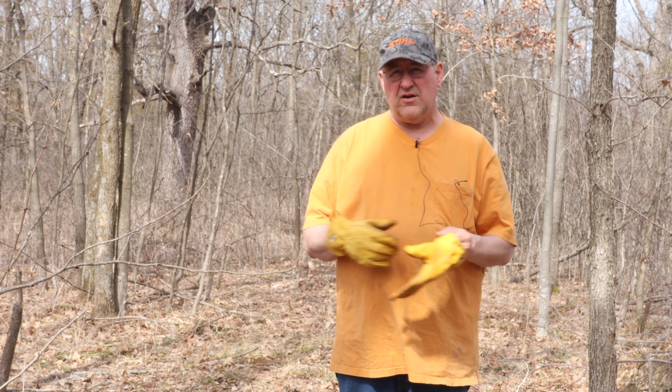Real quick, I'm going to show you what kind of tree an ironwood tree is and how you can identify it in your woods. I'm also going to point out another tree that's real close to us here, which is an ash tree infected with the emerald ash borer.